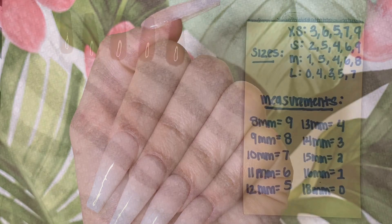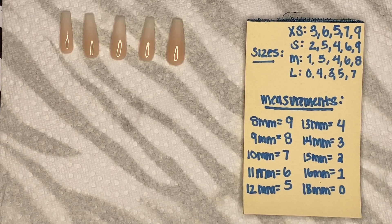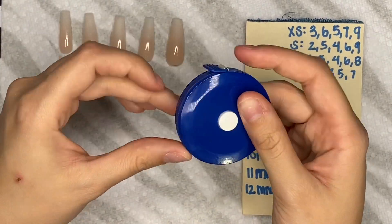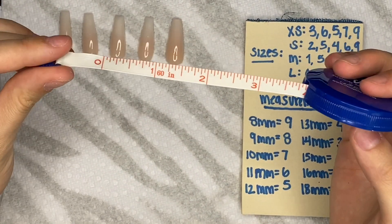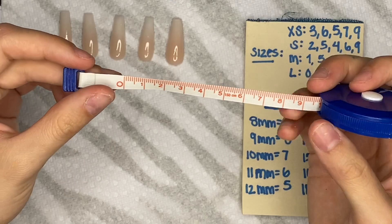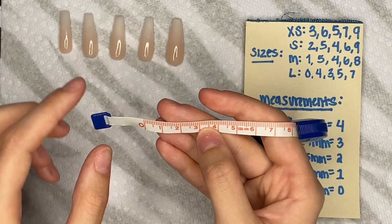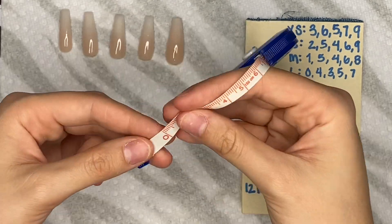Today I'm going to show you guys how I measure for my press-ons and how I apply them. This is my chart where I put my sizes and measurements. You want to take any ruler and go to the centimeter side — those tiny lines represent millimeters. One centimeter equals 10 millimeters.